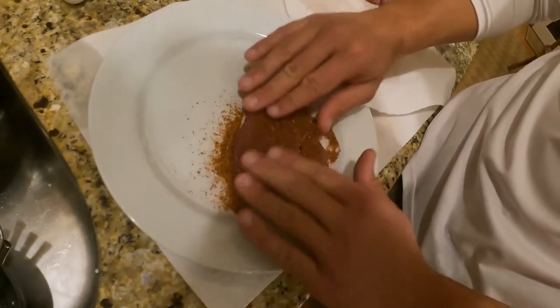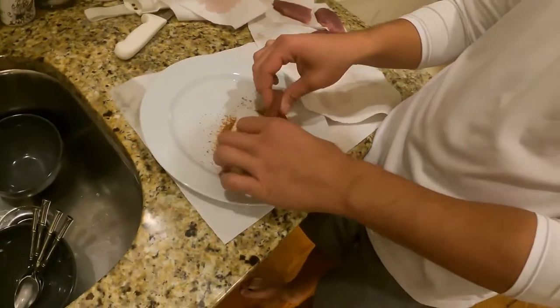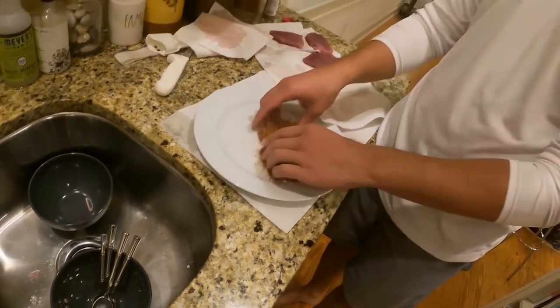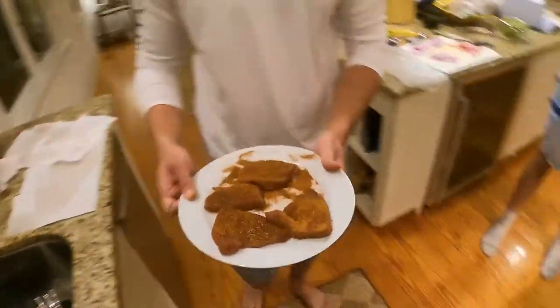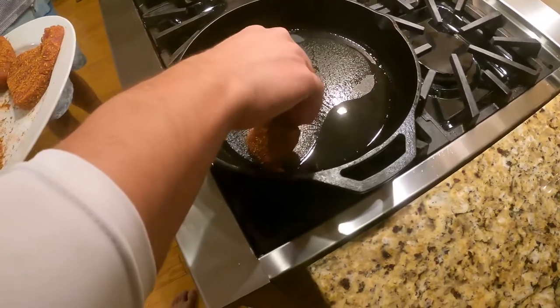Rub it in, make sure you get a nice layer. Andrew, you want more blackened seasoning? Yeah, I feel like we need a good amount — we want a nice crust. It's also going to be like literally 10 seconds per side. Alright, let's do it quick, the pan's hot. We're doing a little seared tuna here. Putting the tuna on — you can see the smoke already on the cast iron.